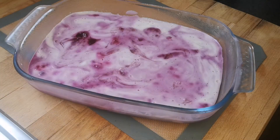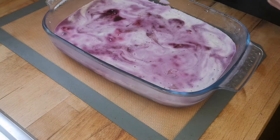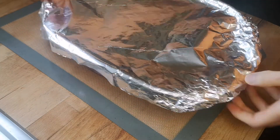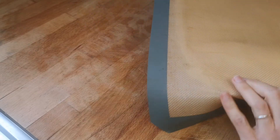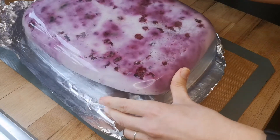Now that it's been in the fridge for about six hours, we're going to take it out. It's a mousse-jelly sort of texture — softer than a jelly but not as soft as a regular mousse. You can still slice it, as you'll be able to see.